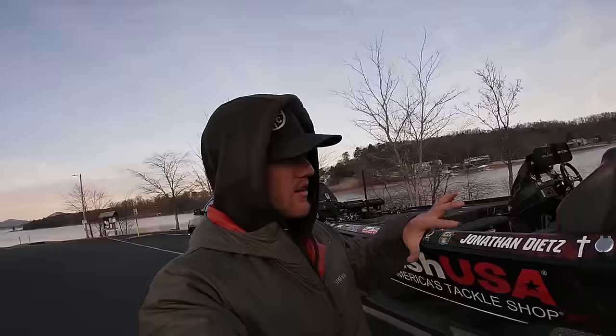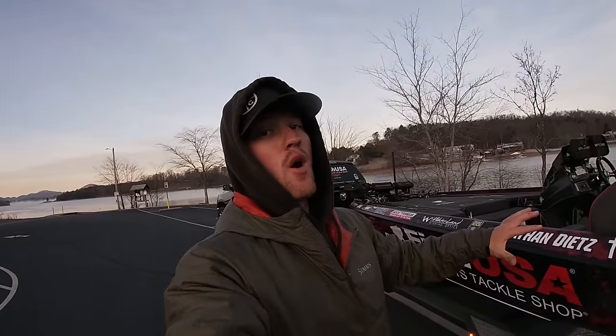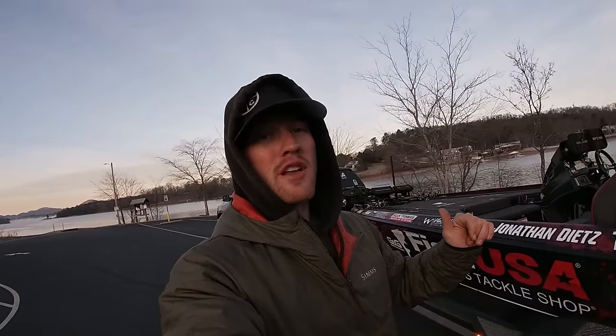Good morning guys, what's going on? Today I want to talk about launching my boat — when I got up this morning it was 16 degrees, and that's what I want to talk about today.